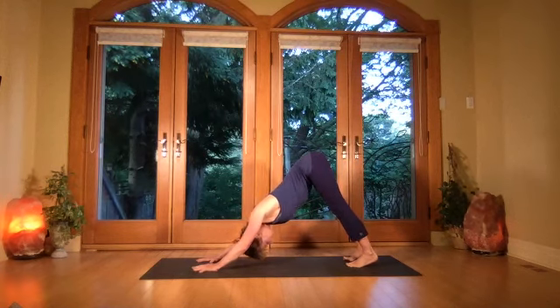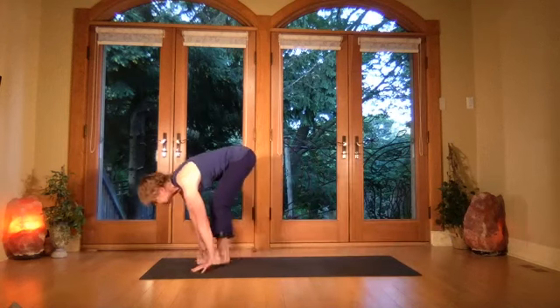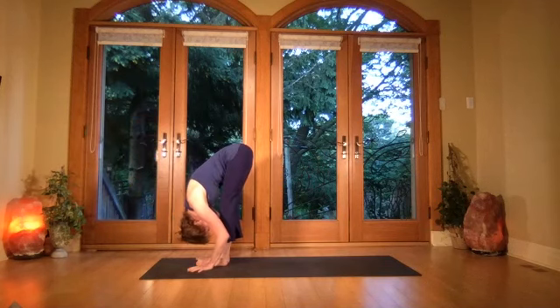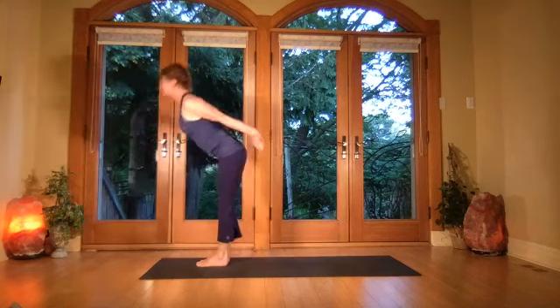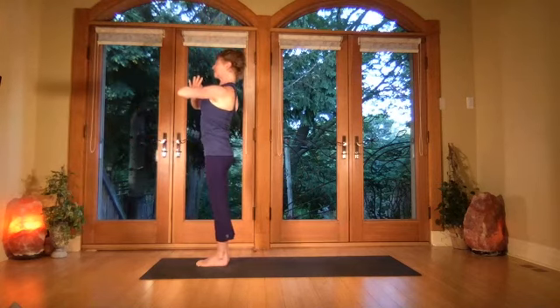Gaze up, come up onto the tiptoes, step the feet forward, come halfway up with a flat back, then exhale fold forward. Breathe in, bring the arms up overhead, bring the palms together, then exhale the hands to center.